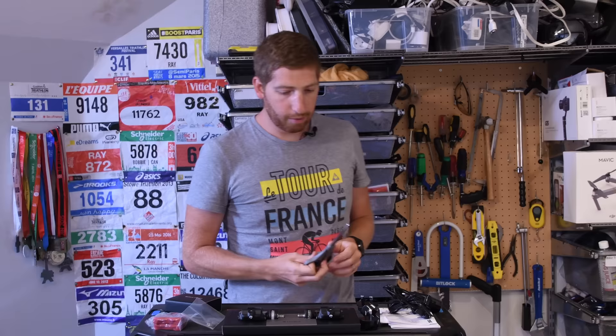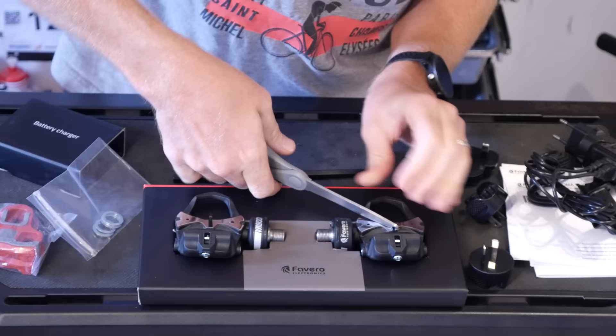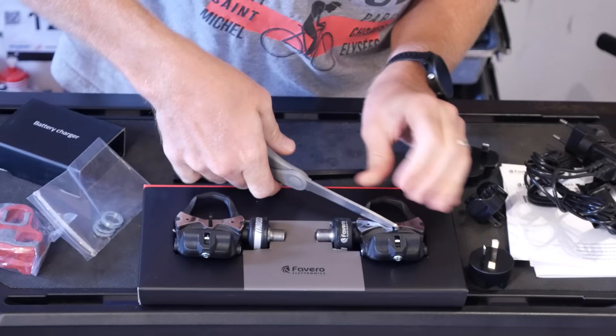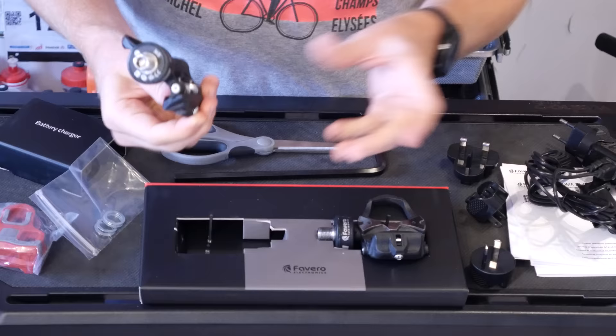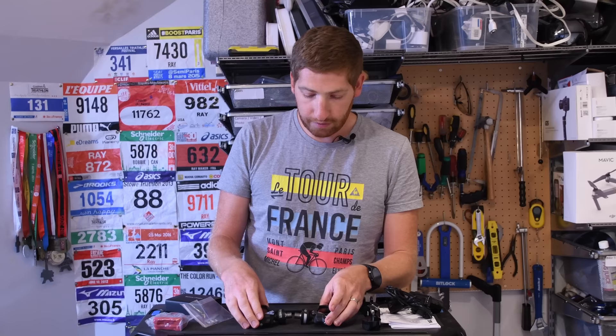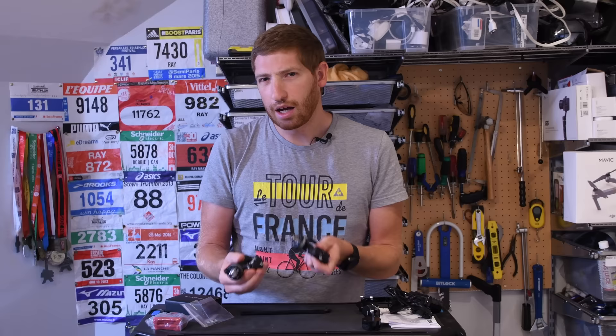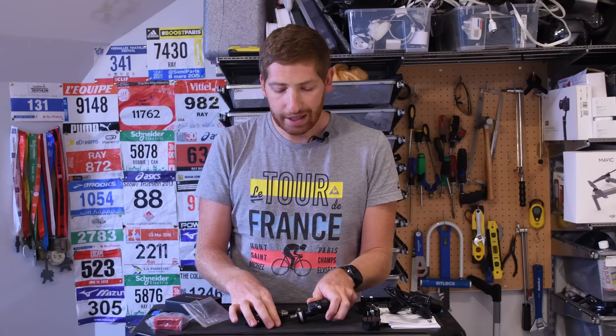After cutting the zip tie and sliding the pedals out of the tray, here are the pedals ready to roll. The first thing you'll notice is they do have pods on them — they're not podless like the P1s, but the pedal body itself is thinner. They're kind of like the Vector 1 and Vector 2 pedals in pod design, except here the pods are built into the pedals rather than detaching onto the crank arm, which makes them better than the Vector 1 and 2 in that regard.